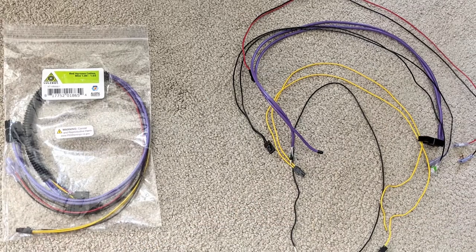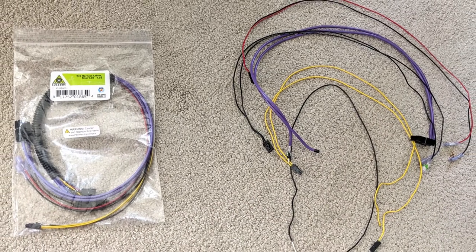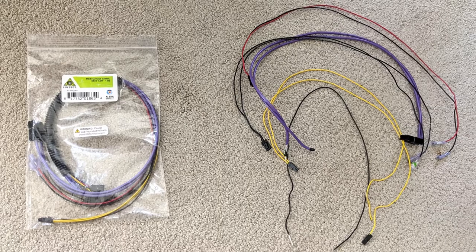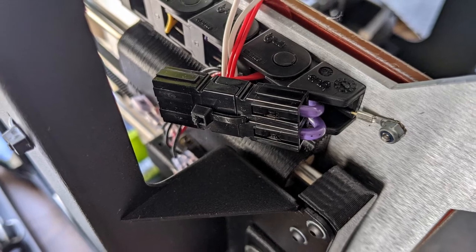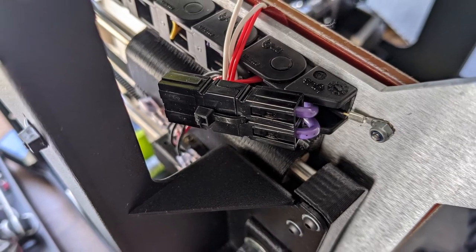So I got the cables, put them in, and it started working again. I'll show you a couple tips and tricks that I ran into if you're doing the same thing. First, Lulzbot has a detailed guide with pictures on their website that I followed.